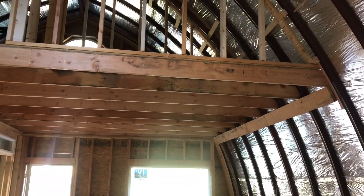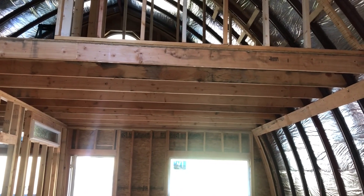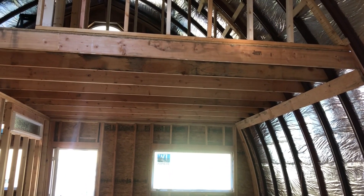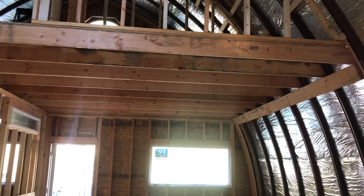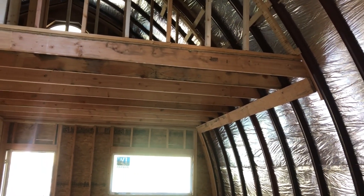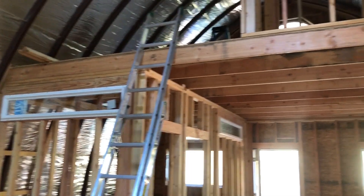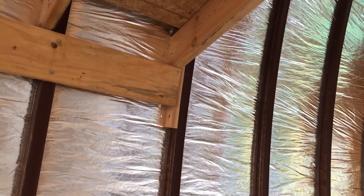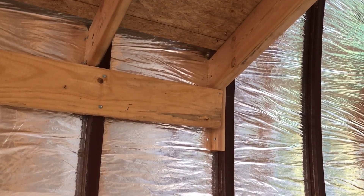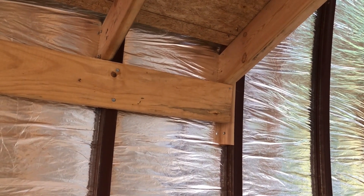Once we had both end caps framed, we moved on to the loft, which takes up about half of the arch cabin. The interior length of my arch cabin is about 30 feet, so I had the loft coming out about 15 feet. We started the loft mainly because we wanted to get it done before putting the metal roofing on. The floor of the loft has long joists that go from side to side, supported by a large board. It's much easier to get an exact fit on those joists if you don't have the metal roofing on already, since that makes measurements and cuts harder.